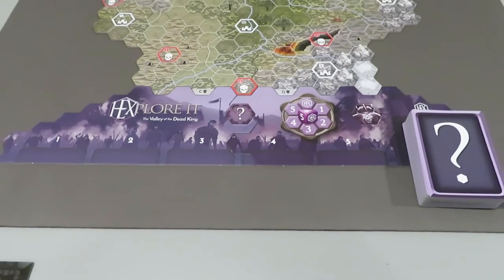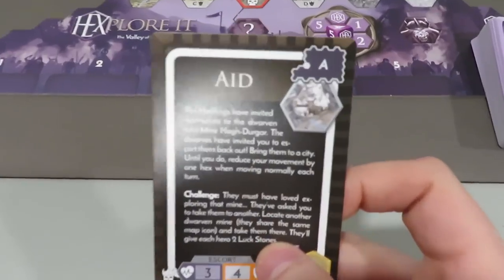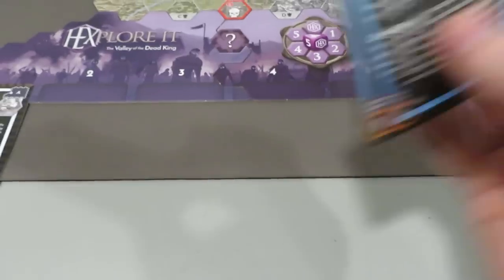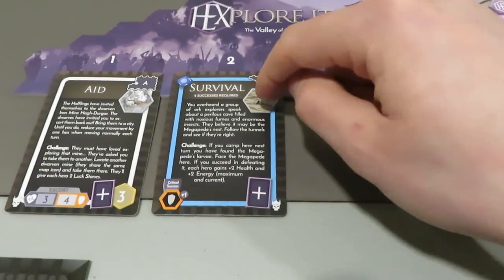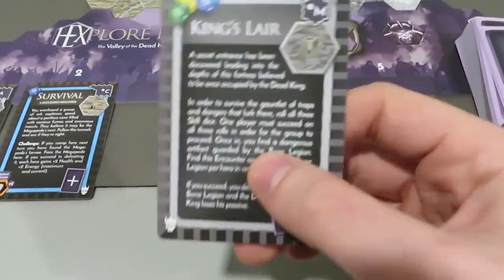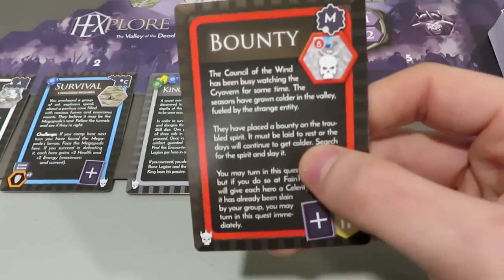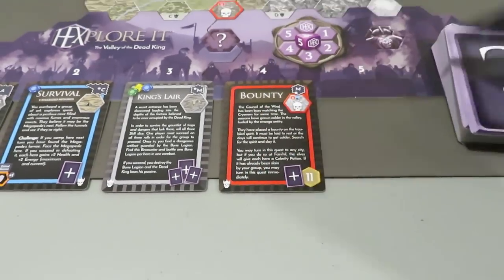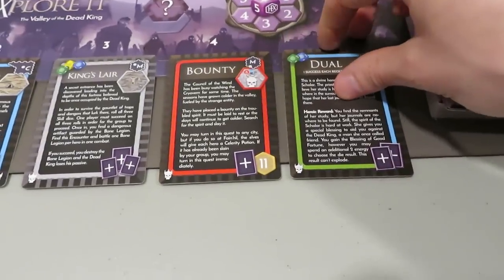Next up, we're going to go to the quest deck. This one is Aid — we've got an Aid quest. We're going to pull the next one: it's a blue Survival quest. You'll notice here that the hexes actually are pictured where these things are located — we'll talk more about that in a second. The King's Lair — so another quest for the King's Lair. A Bounty — bounties are good. And we've got a Duel — that's kind of cool. So we got some options here for sure. Now that we've placed out the five quests as well as the five circumstances to start the game, next up we're going to populate where these quests are actually located on the quadrants within the map.